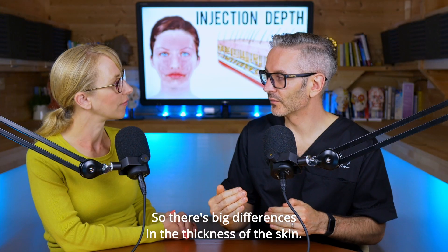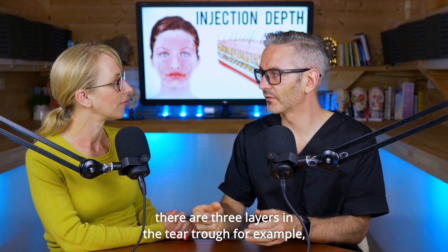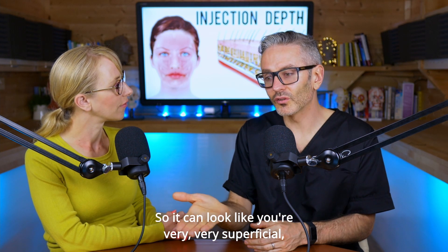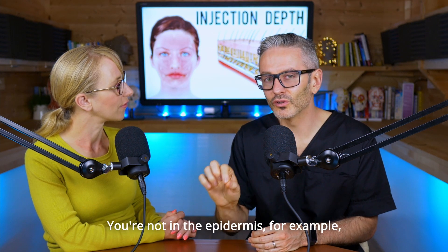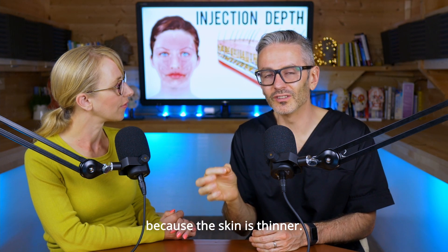There are big differences in the thickness of the skin. If you're injecting the tear trough, firstly there are fewer layers — only three layers in the tear trough — but also the dermis is only 0.2 millimeters thick. So it can look like you're very, very superficial, but you are still under the dermis, not in the epidermis, even though you appear so superficial because the skin is thinner.